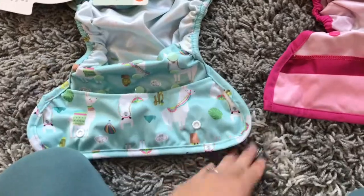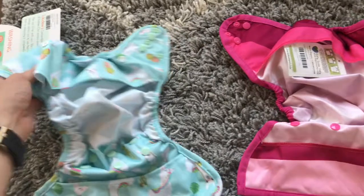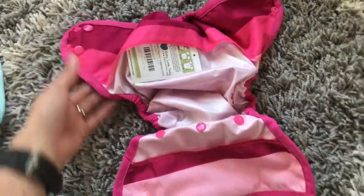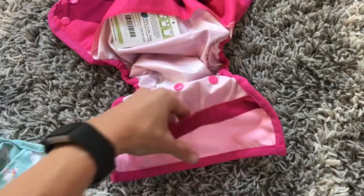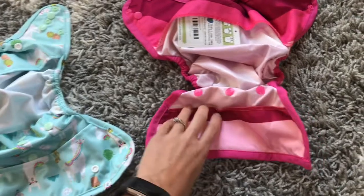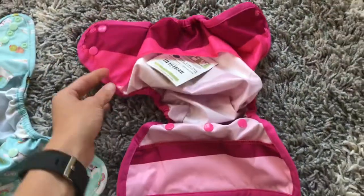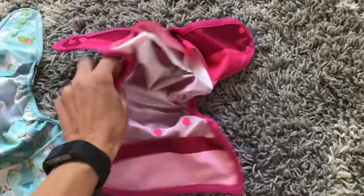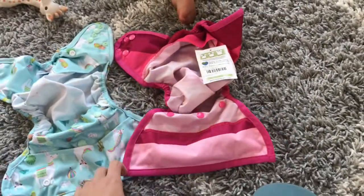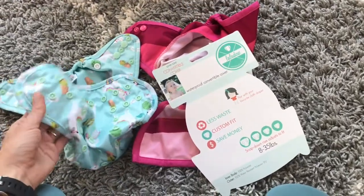The stitching and quality of the materials on the Luludu seem really, really great. The Nicki's is good too — the craftsmanship isn't quite as high quality, but it is also a couple dollars less. It has good flaps on both the front and the back and seems really similar to the Blueberry Capri to me. I think this is going to be a great cover as well.